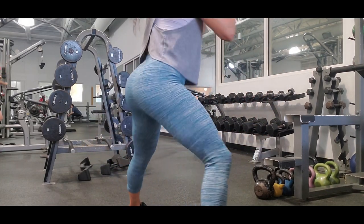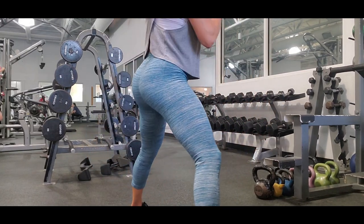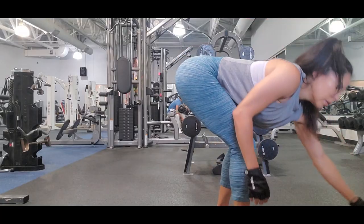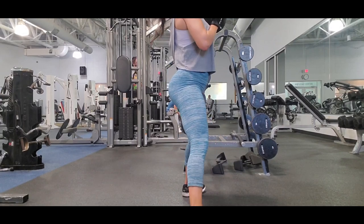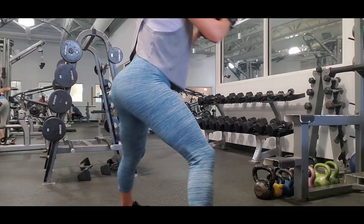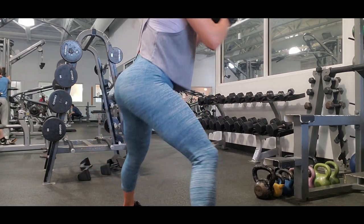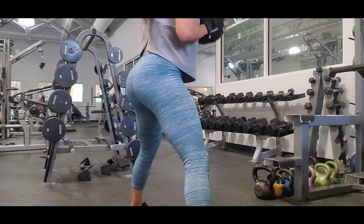Lateral squats improve your strengthening in the lower body and enhance your athletic skills. Performing this exercise with the ball improves your training by working different muscle groups at the same time, targeting your glutes as well as your arms and core. It makes the exercise an excellent way to build strength and gain muscle mass.